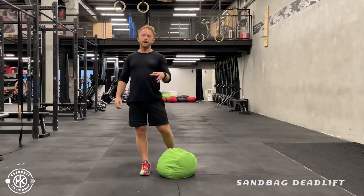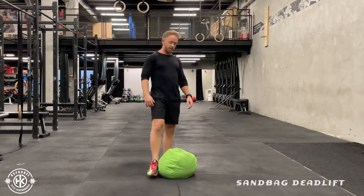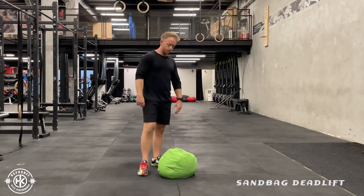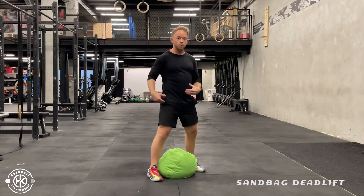Let's go through how to pick up a sandbag or atlas stone. You've got a weight on the floor — it's a dead weight, it's not moving anywhere. It's not like a barbell you can move, it's not got handles. So you can start off straddling the weight and then go down with your hips back into a deadlift.